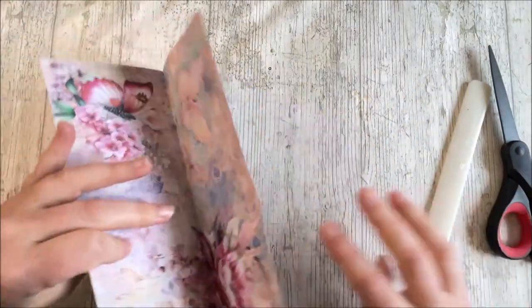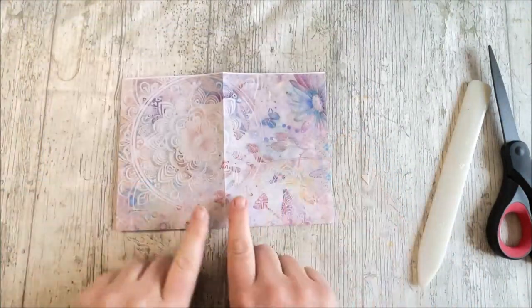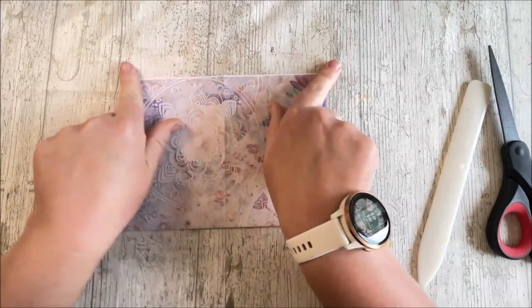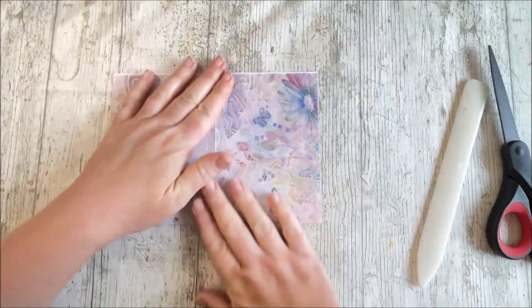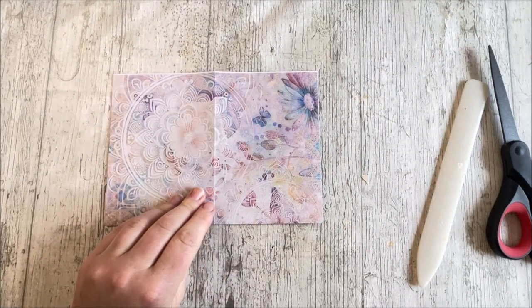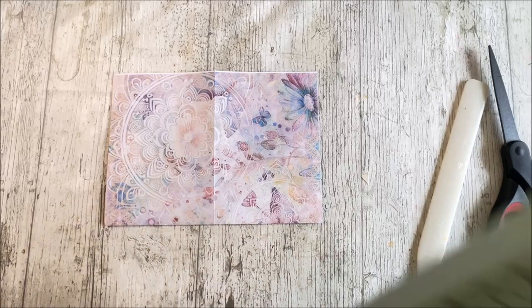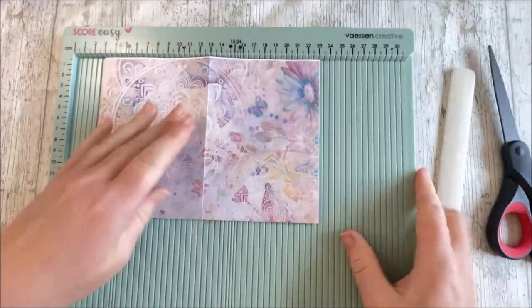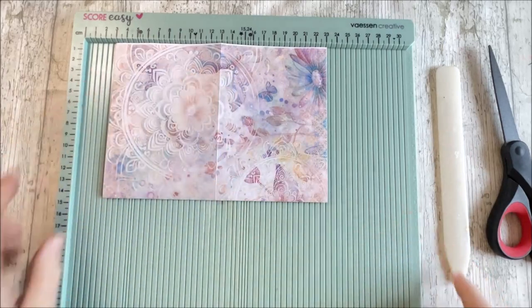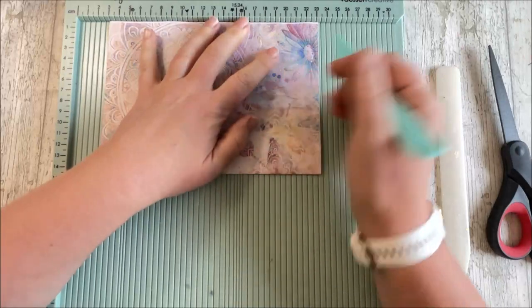Now we're going to take the piece of paper, fold it back in half horizontally, and then we're going to point the paper upwards because we're going to be working on it this way. So the next thing I'm going to do is just grab my scoreboard — that's the word I'm looking for — to score some lines on the side of this now.